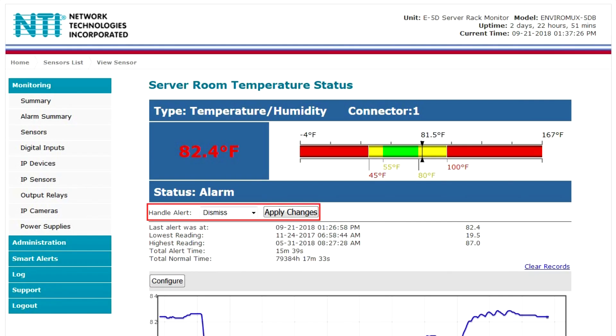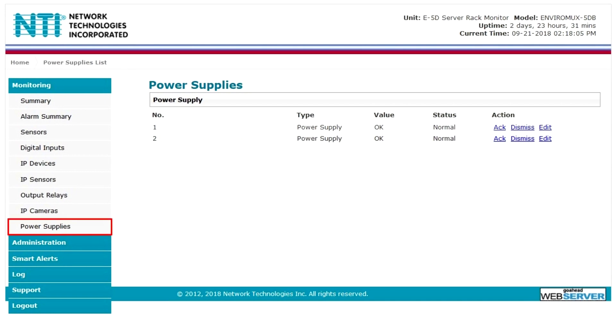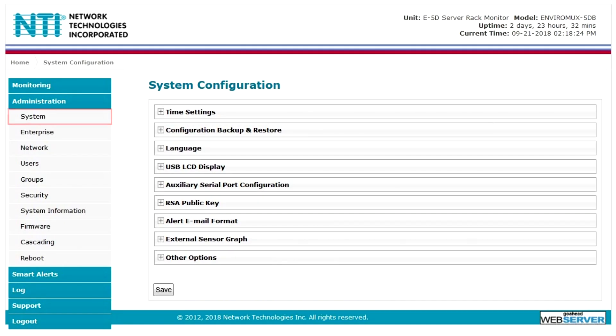To handle an alert, go to the sensor page and select dismiss or acknowledge. The digital inputs, IP devices, IP sensors, output relays, and power supplies pages allow you to view the summaries for those specific groups. On the IP cameras tab, you can view a live feed of all connected sensors.